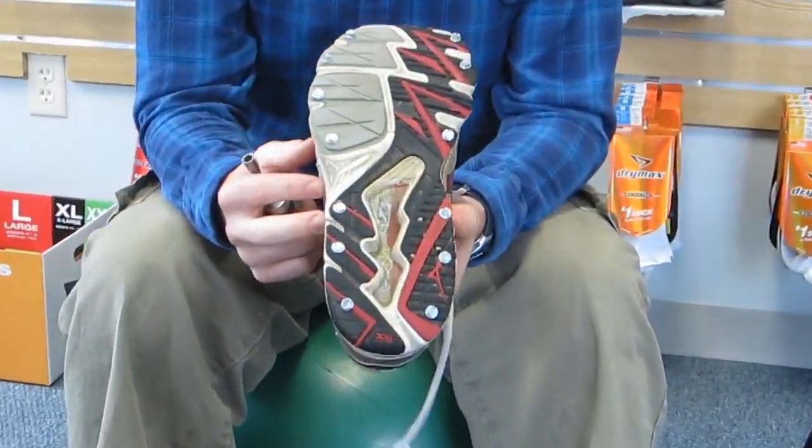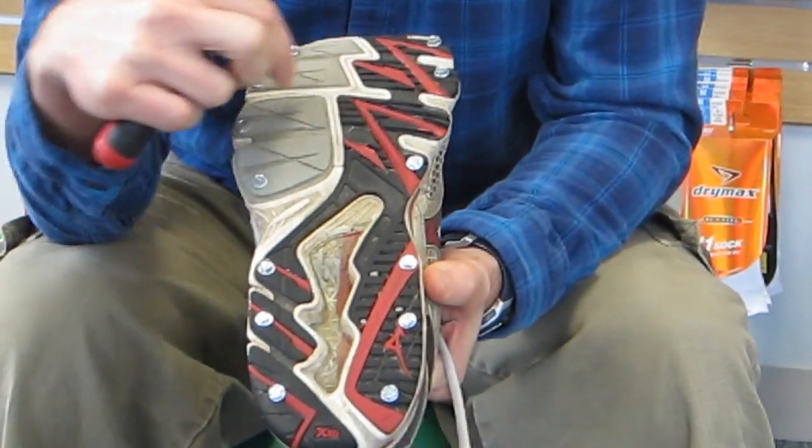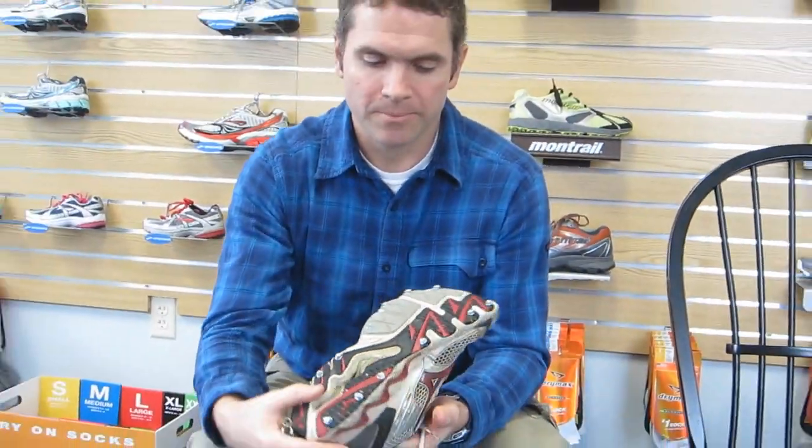This is the pattern that you want to try to create on the shoe. It's going around the perimeter of the shoe. If you put it in the middle, it can make the shoe pretty stiff and you'll feel the screws. So try to go around the perimeter — it works better.